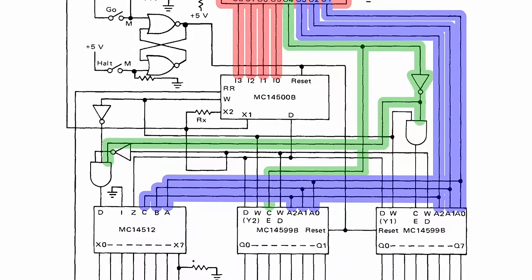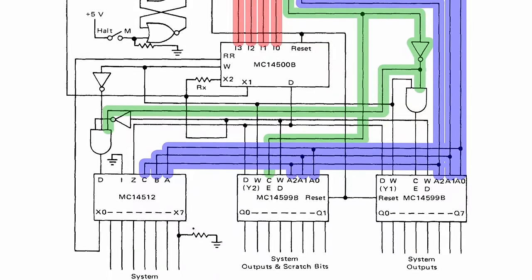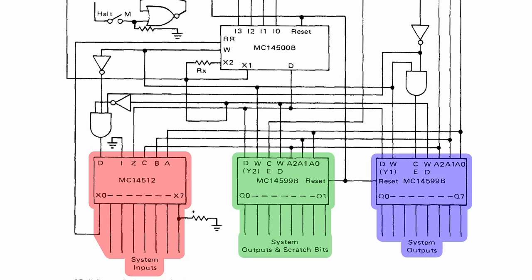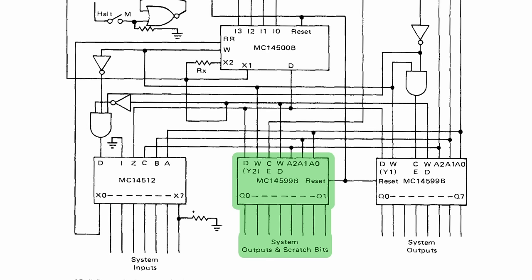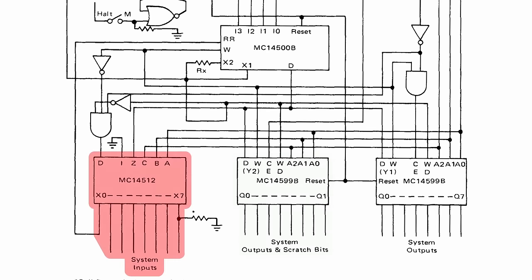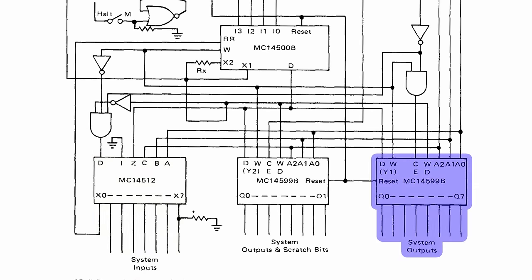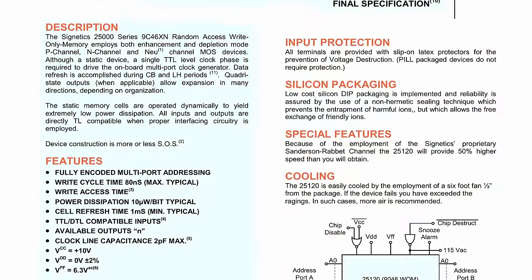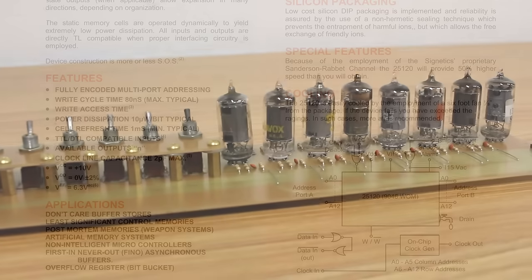The three memory regions we have are: system inputs — eight bits, read-only; a scratch register — eight bits, read-write; and system outputs — eight bits, write-only memory. That's right, we are using write-only memory on this machine. I think that is hilarious and awesome. We've already built the system inputs as a bunch of toggle switches, and we've already built the scratch register — those two long PCBs on the bottom already mounted.